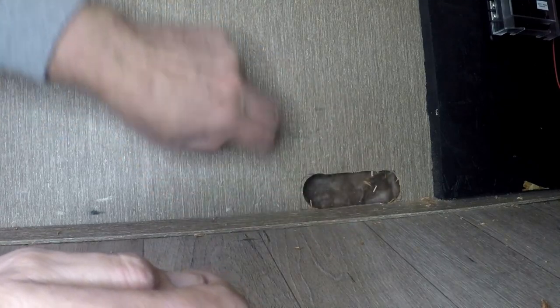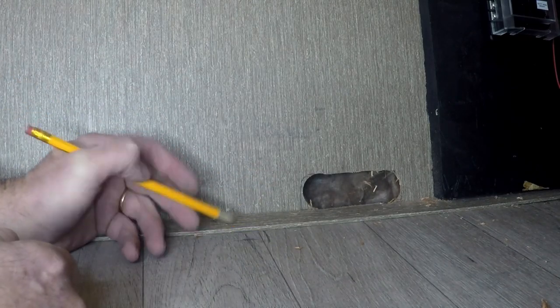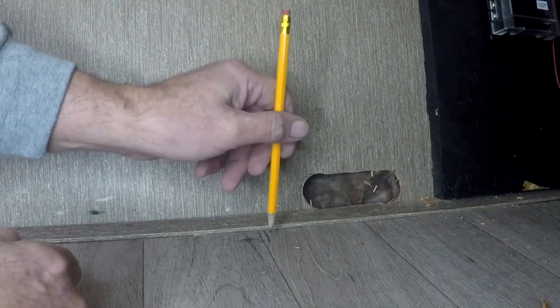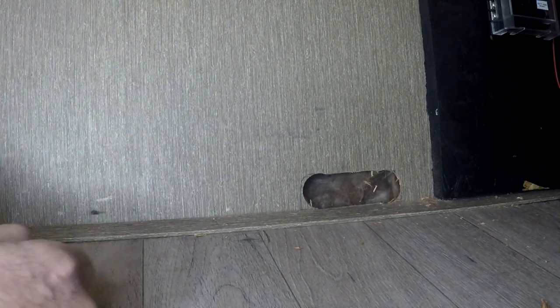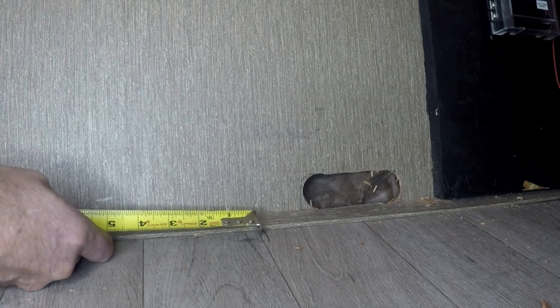I was able to come in and feel one of the studs going up and down. It's about two inches in - I've got a mark two inches in, and then a scratch line on this side, which means that's where the end of the stud is. So I need to drill and put screws on this side, then come up here and do the same thing. We're at about 30 inches.